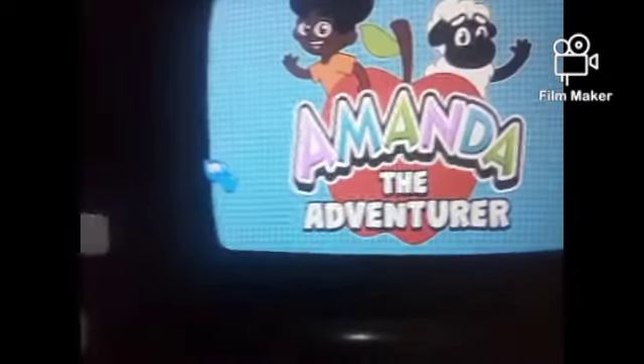What's up guys, it's me. Special back child's game and today we're playing Amanda the Adventure. I mean, it's being totally back child's game.